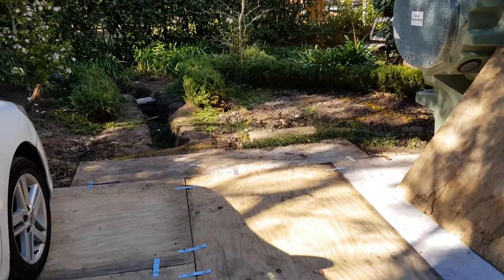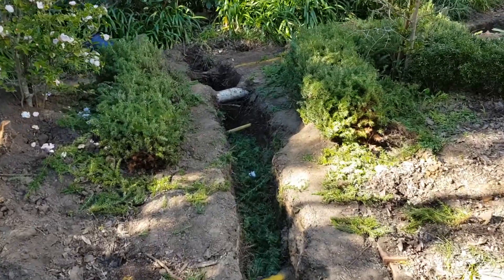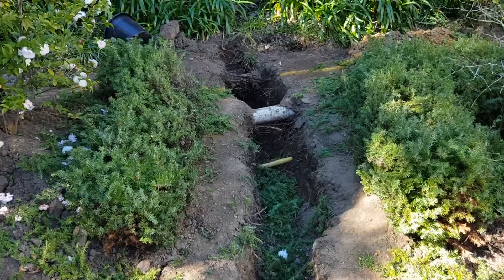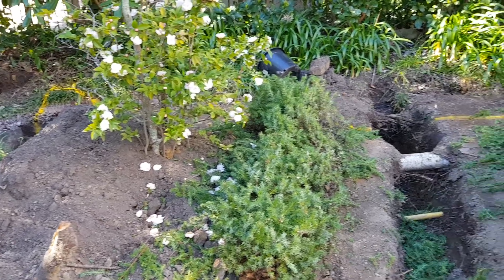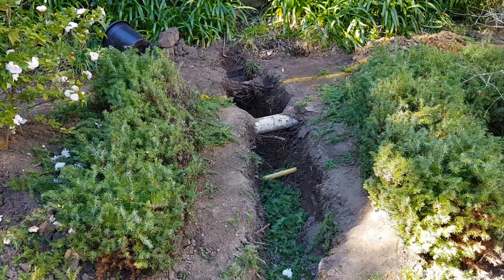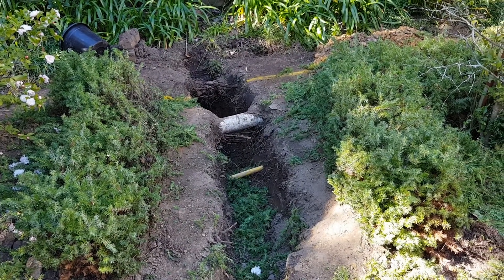Over here we've spent a day excavating to locate all the services. There's a sewer pipe, a gas pipe, a stormwater line, telephone line, and water line. We've found them all to make sure we don't damage them while we're excavating for the pit. The excavator is coming tomorrow to start digging.